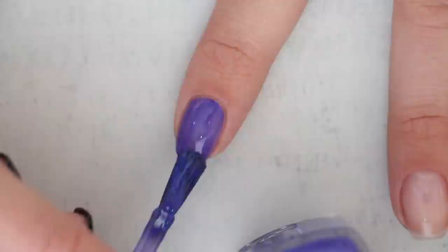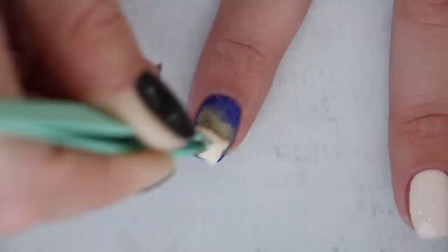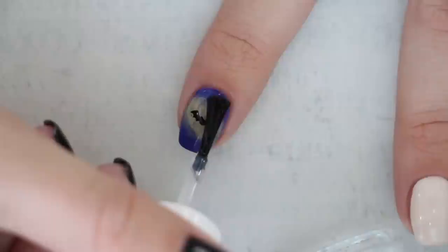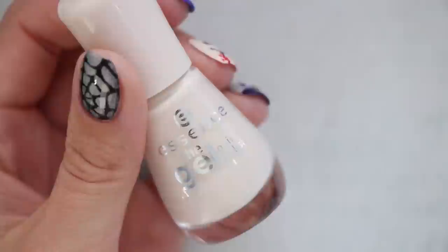For the next nail design, we're creating a bat flying on a purple sky. Begin with your favorite purple nail polish, then use a makeup sponge and a light orange polish to create some highlighting in the sky where we're going to place the bat. Using a nail sticker or vinyl, add a little black bat. If you'd like to freehand the bat, we have a tutorial for that as well — all you need is a toothpick, so click the card here to learn how.